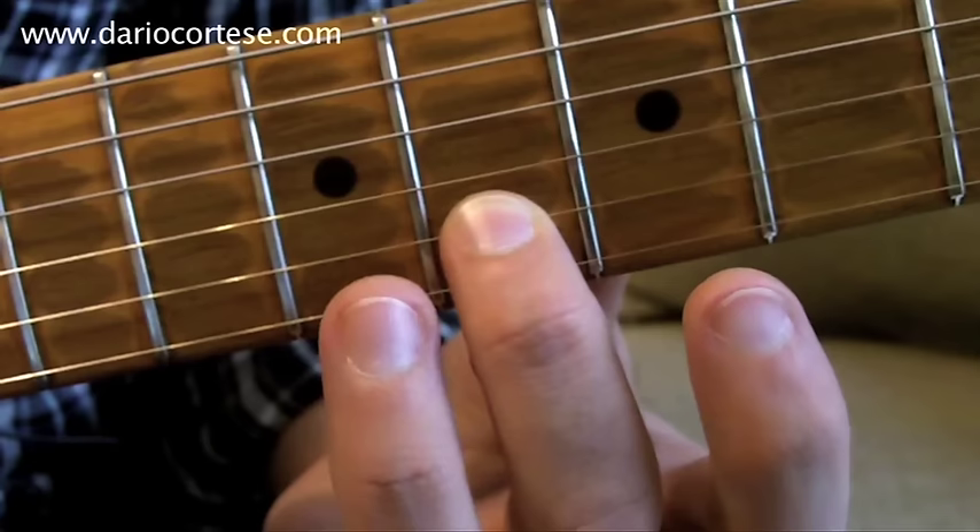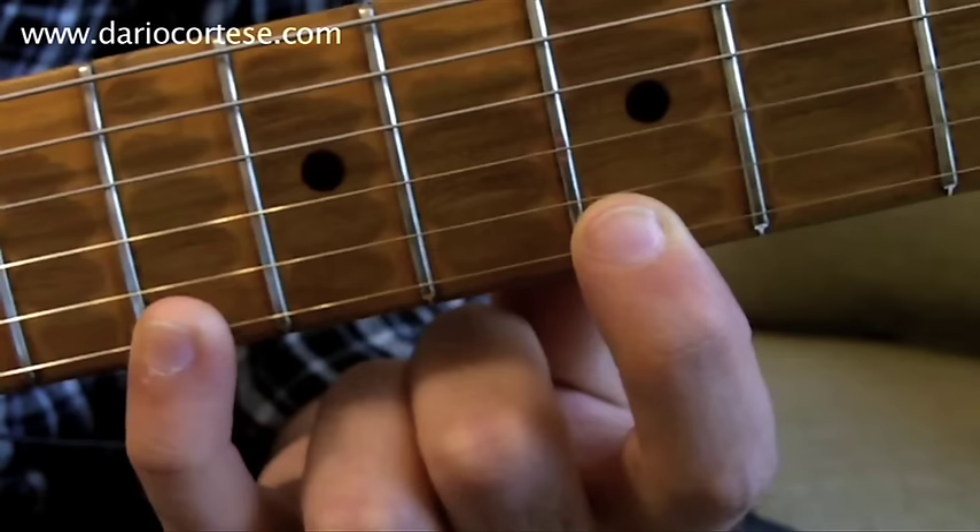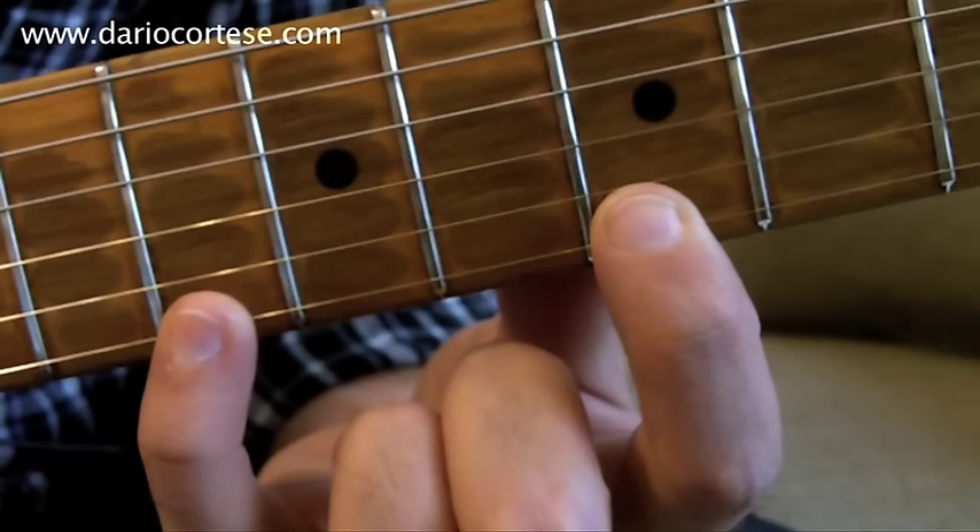The second phrase is pretty similar to the first one. We play again the eighth, hammer on the ninth. Then the top E string: seven, ten, seven, ten. This is the second phrase.